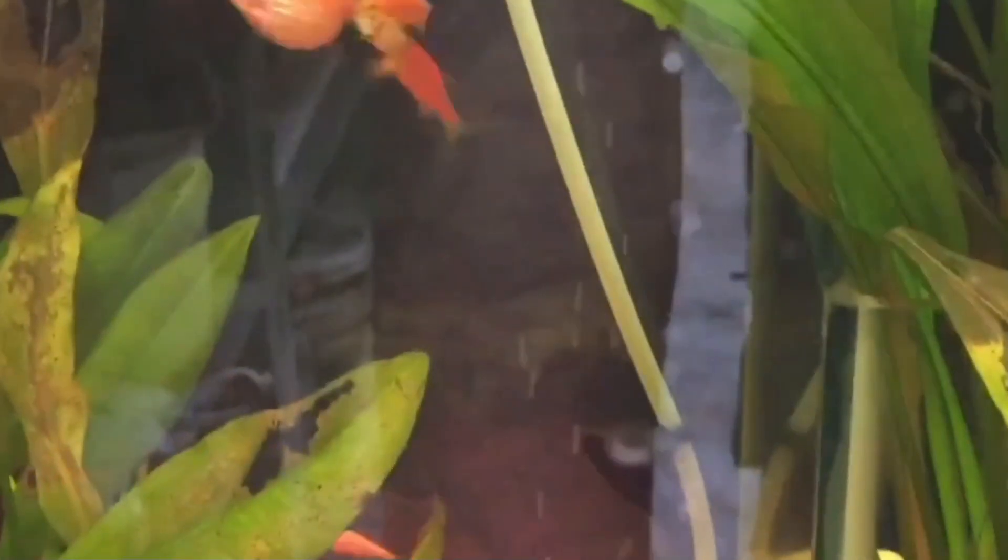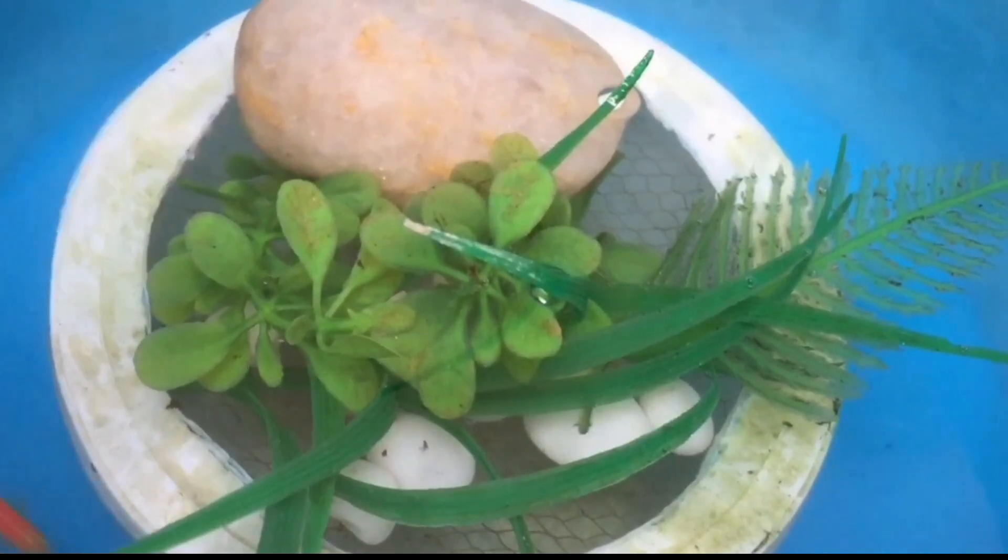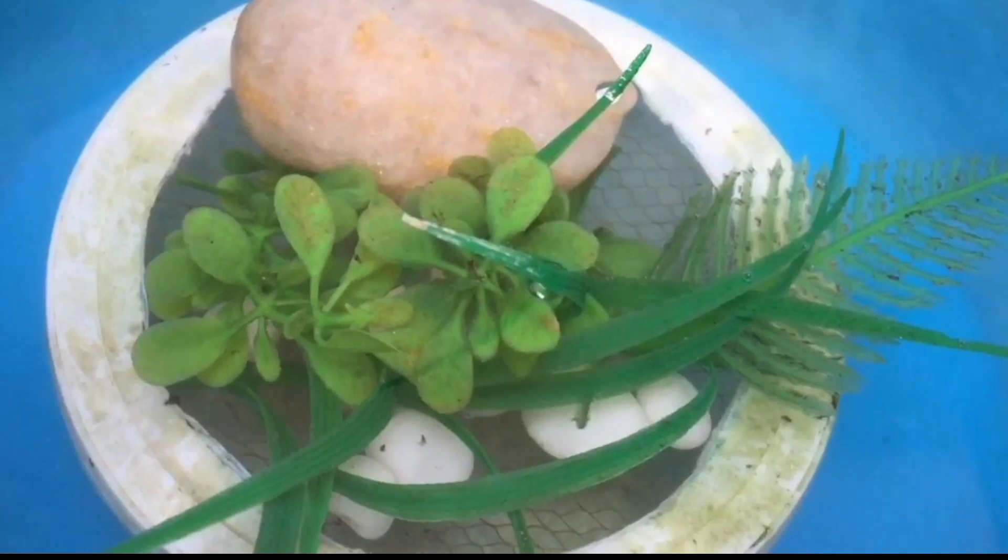If you suspect your female Danio may be pregnant, it's important to find out for sure so that you can prepare the tank for the baby fish, which are called fry.